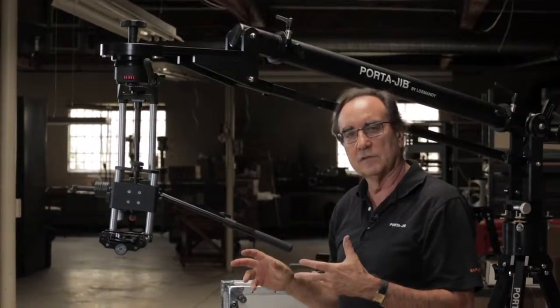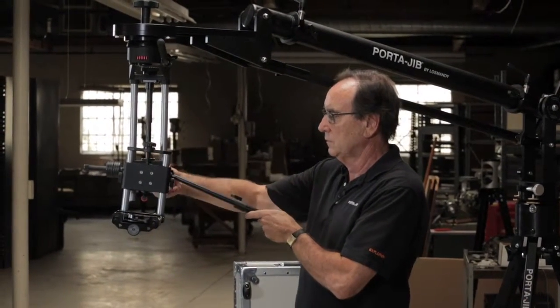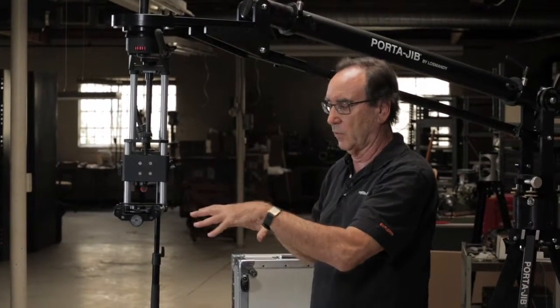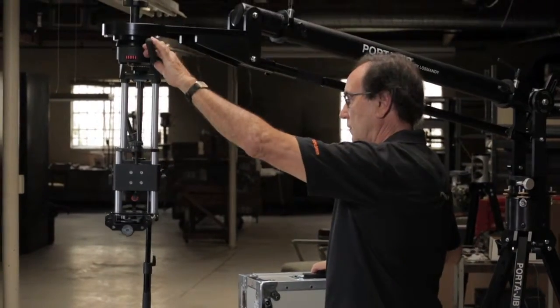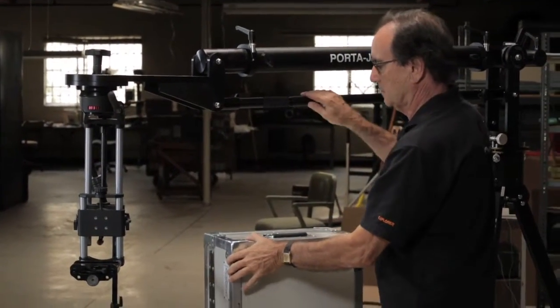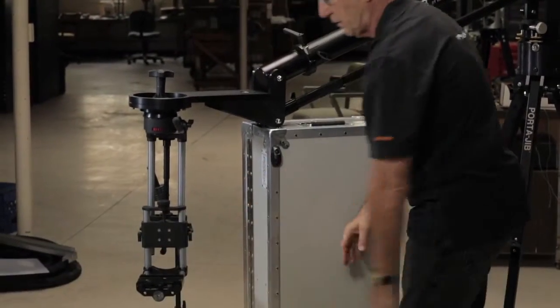Now we're going to put the camera system onto the head and get it balanced. First I want to rotate the handle so that it's down, because otherwise it'll get in the way when we're doing the balancing. Next, we need to support the front of the jib as we add this extra weight. I always use the quarter jib case - it makes a nice support - but you could use something else. Position that so we have a little room to work.